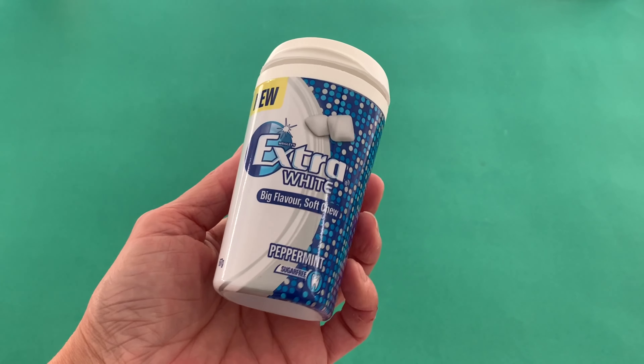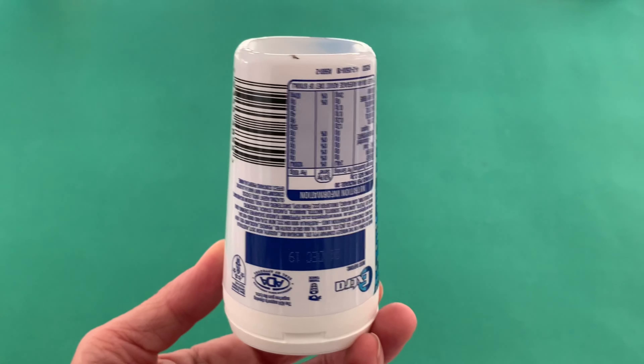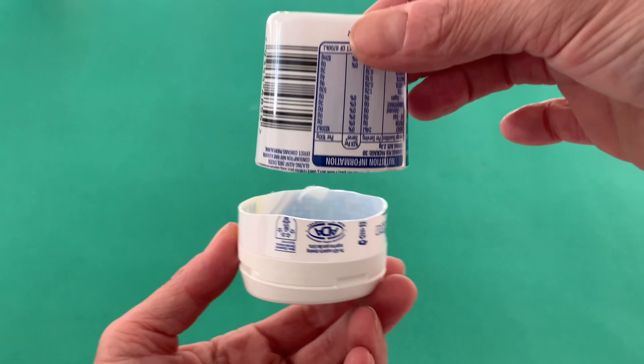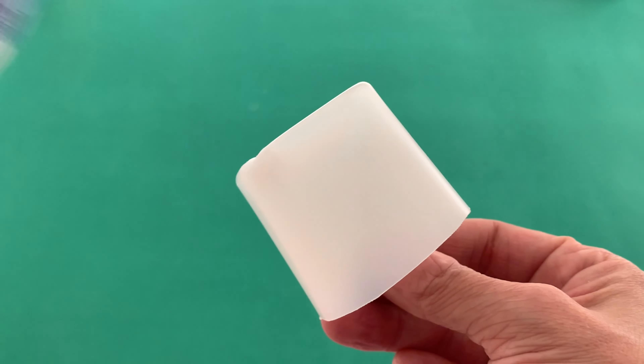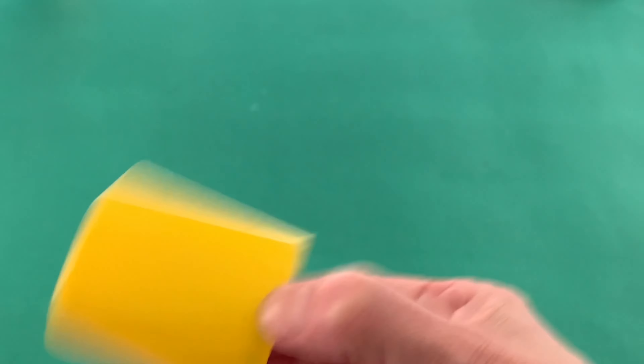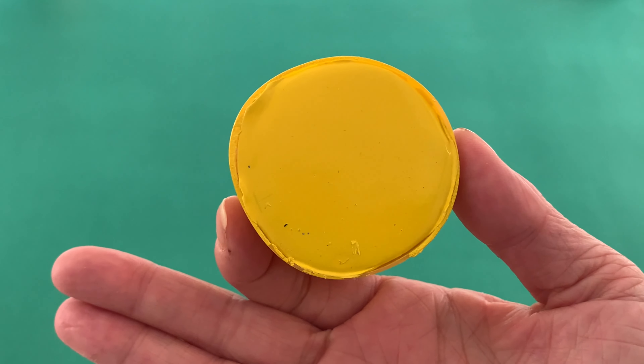We selected this Wrigley's extra gum container for the base. It has a similar tapered shape and a recess area at the bottom. We just need to cut the container down in size then spray paint it yellow, then close the opening with a scrap of foam board cut to fit.